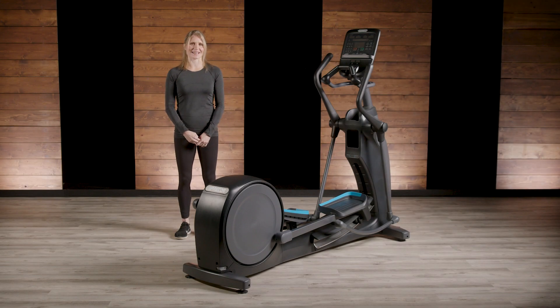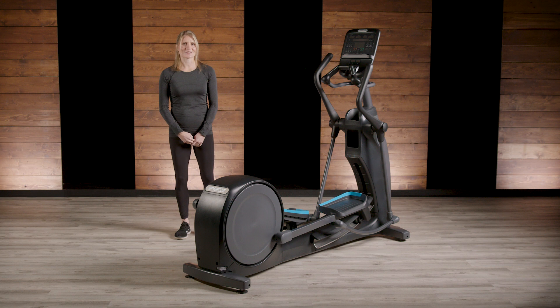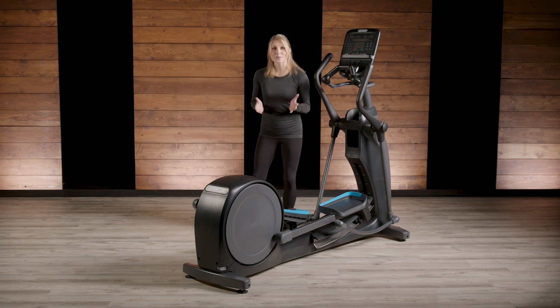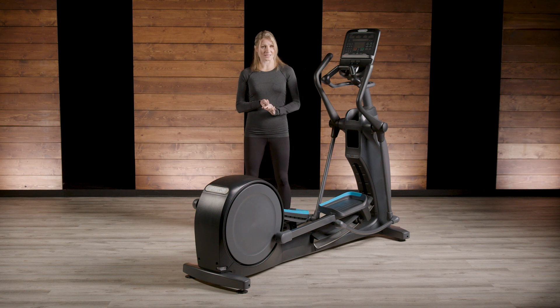It's easy to access the EFX and find quick success. The starting angle of the cross ramp is quite low, and when exercisers finish a workout it always resets to a 10 degree angle. This makes it simple to enter and exit regardless of the user's side.